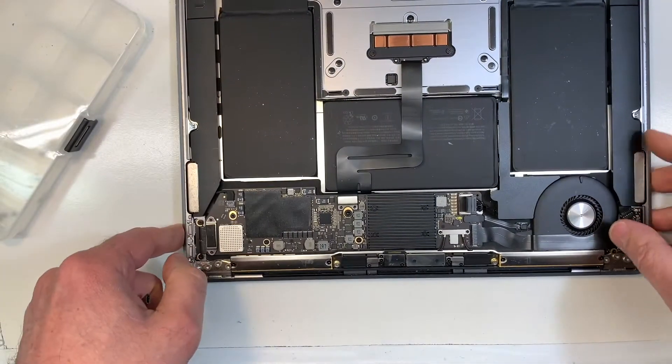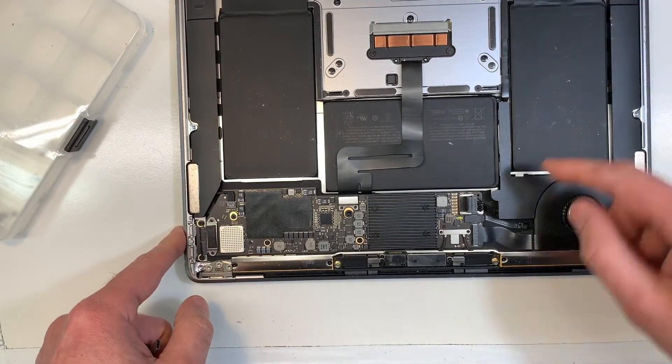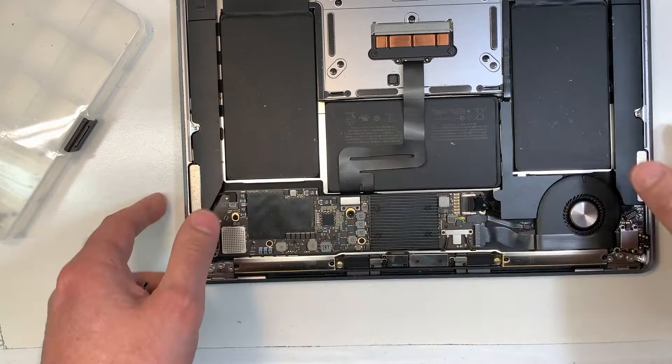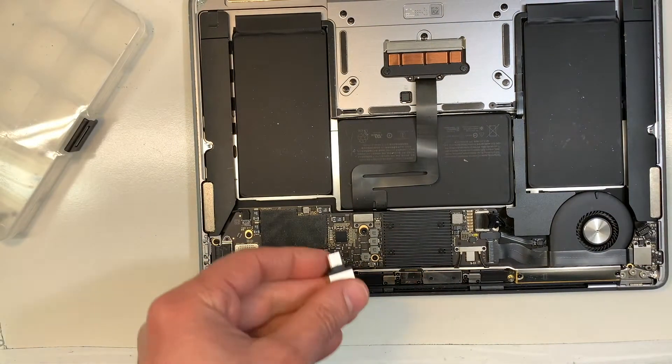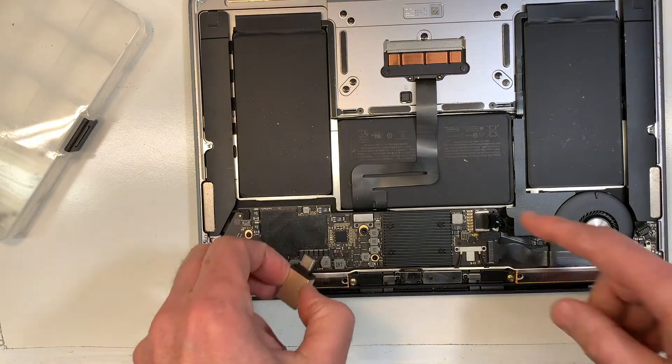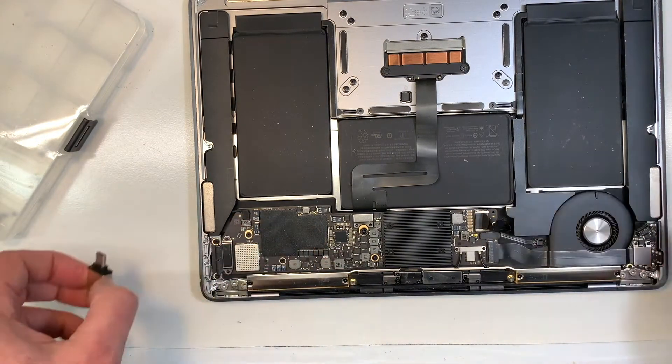Obviously, the first thing you want to do, as always, is remove the battery, which I did already. As soon as you remove the back cover, always remove the battery for the obvious reason that if something got dropped on the board and it's plugged into the power, well, you're going to have a serious problem.